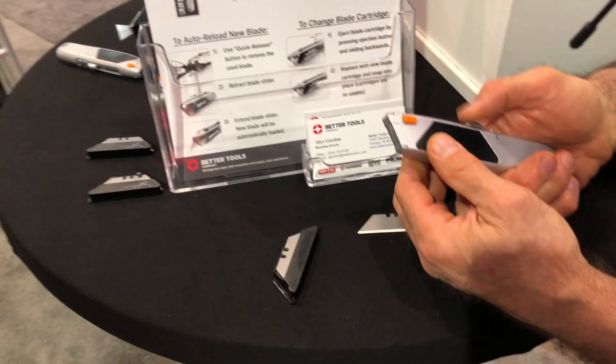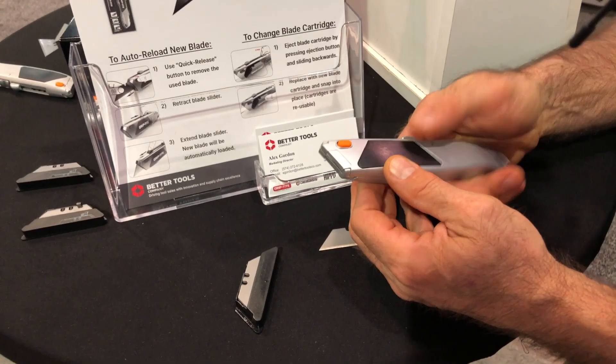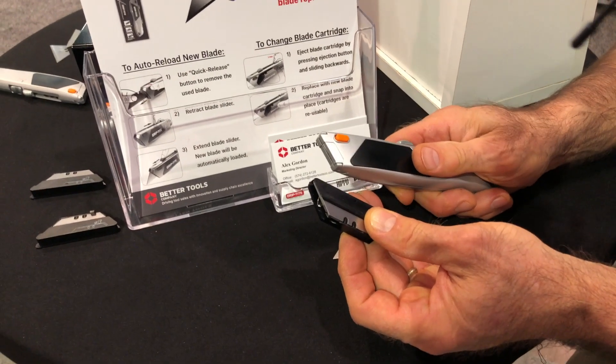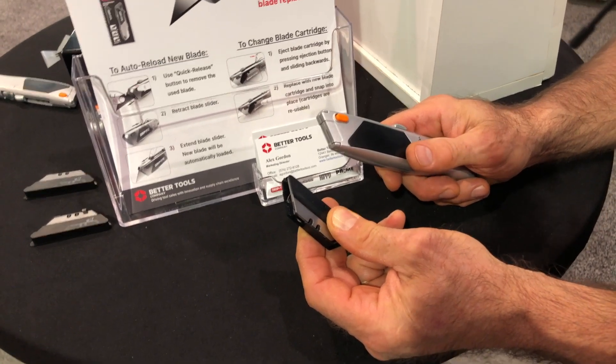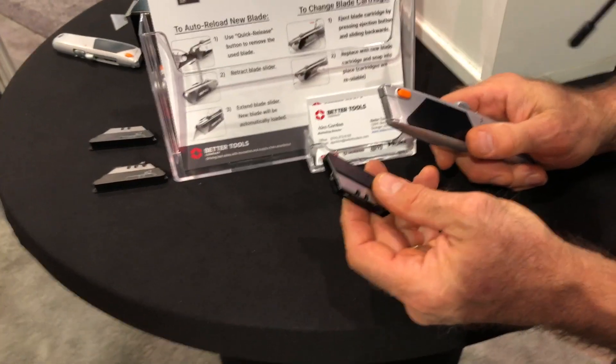Can a person buy multiple cartridges, or does it come with a couple of them? So the typical pack is a knife with a cartridge in it and an extra cartridge with blades. And then you can also buy a three-pack of just the cartridges with blades. So all of your favorite utility knives, you can put different blades in there and switch, and you're good to go.